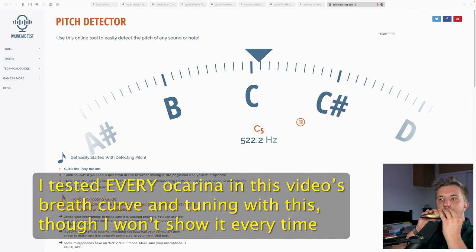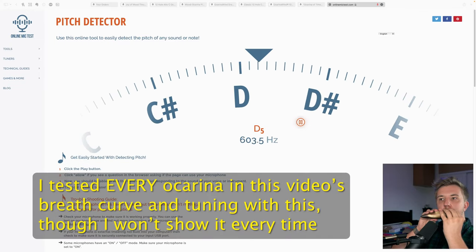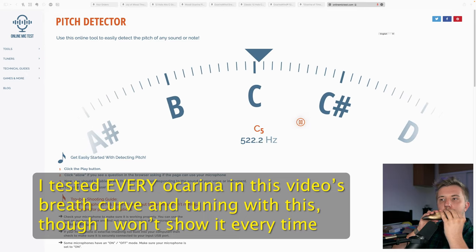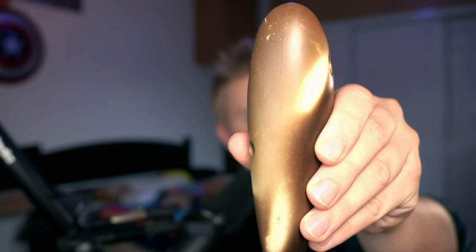So this ocarina is $25, and I'm frankly kind of impressed. While it is in tune — which is the most important thing — it's not perfect. The tone is pretty good, not amazing, and it has a very reasonable breath curve. The AWEF has quite low breath pressure, which I'm not a huge fan of, but it's still in tune. The finger placement is a little unnatural compared to other ocarinas, but it's something you could get used to. Aesthetically it looks pretty good, the only issue being the very visible seam on the bottom.